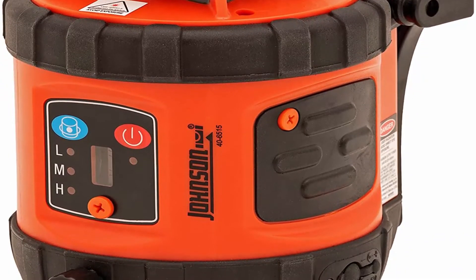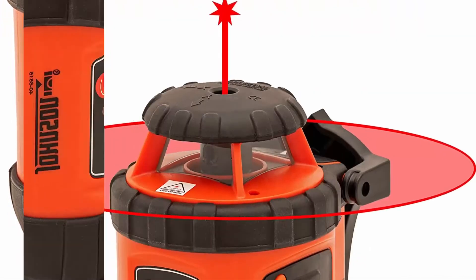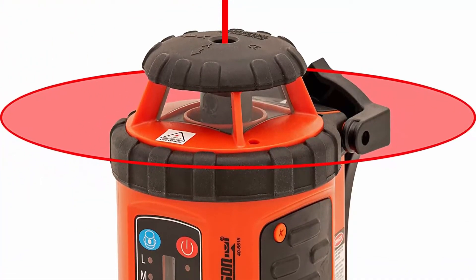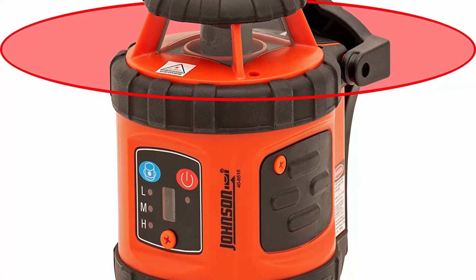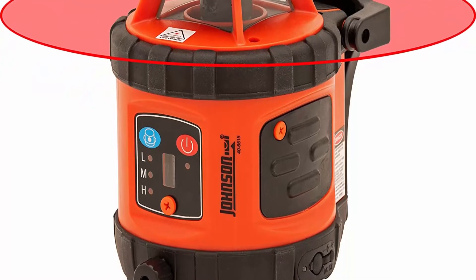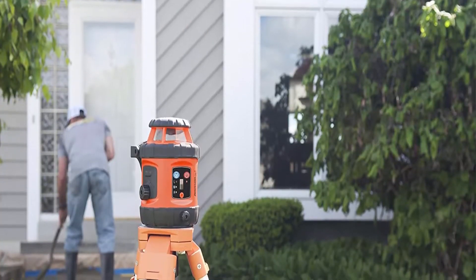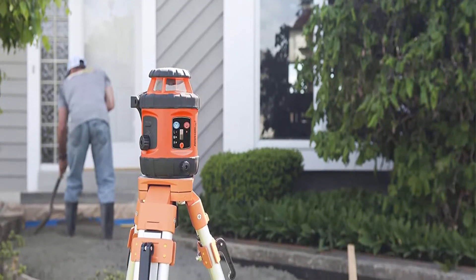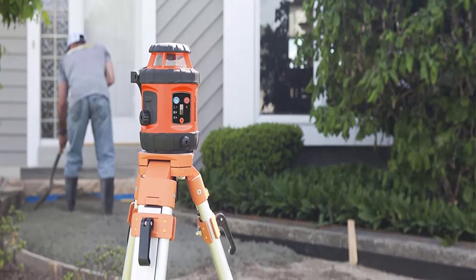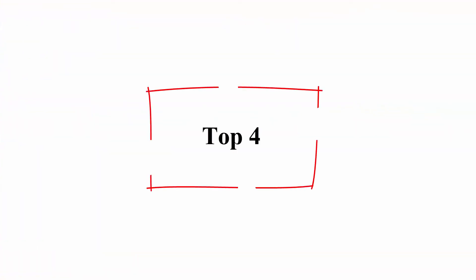Around the farm: perfect for checking drainage slopes, leveling out buildings, setting fence post alignment and height, and more. Laser rotates at 200, 400, and 600 RPMs for versatile use. Working temperature: 14°–113°F. Center screw thread: 5/8-11. Laser class IIA, power output equals 5 milliwatts.